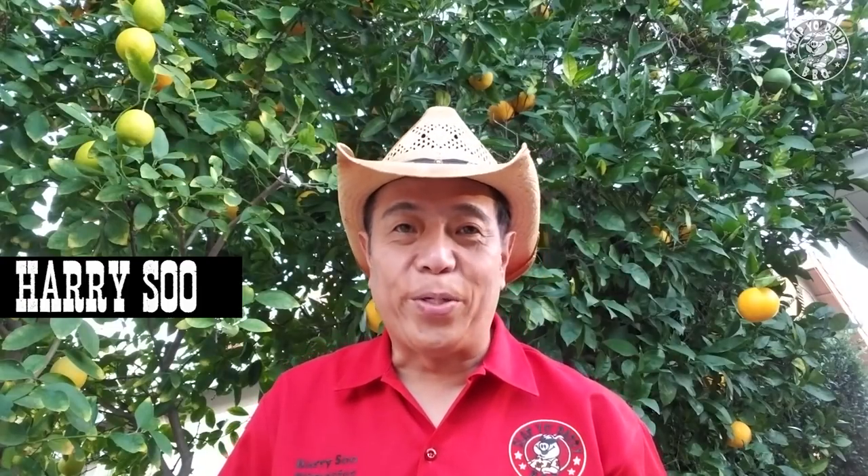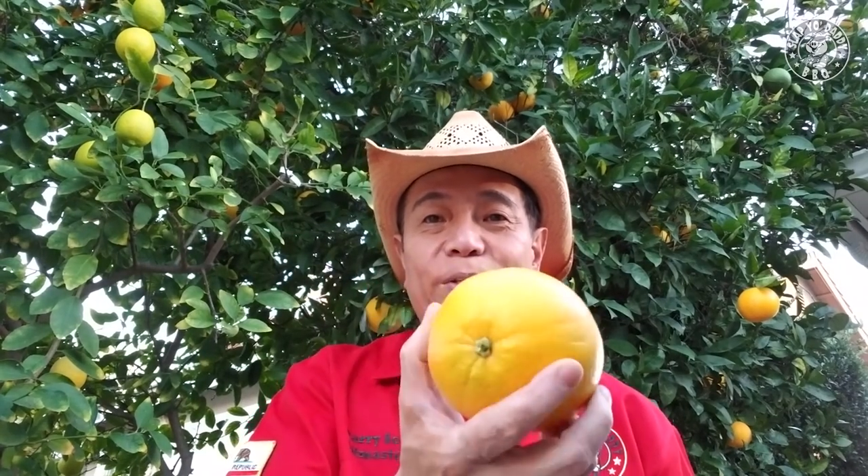Hey everybody, it's Harry from Slapped by Daddy Barbecue, the YouTube channel that teaches you how to master barbecue so you can spread barbecue love. I know it's the holiday season now because behind me is my orange tree, and my orange tree produces lots and lots of navel oranges every year. So when it comes to year-end festivities, you need to up your game as a pit master. I'm going to show you today how to make a duck with an orange barbecue sauce.